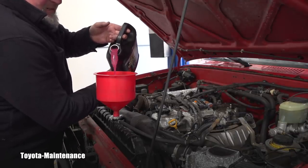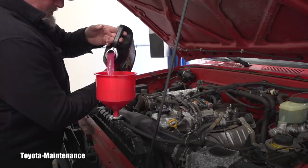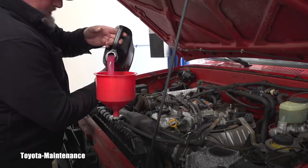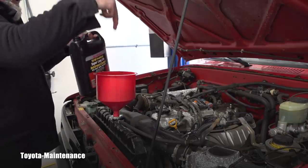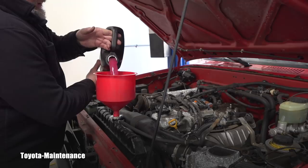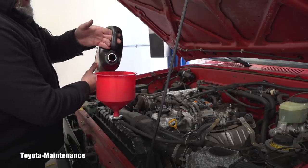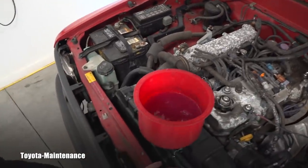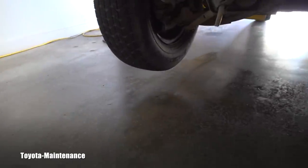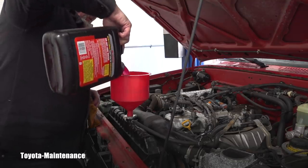You can see it's a pink color instead of the red color — super long-life is the latest, while the long-life was before and has a red color. I go ahead and start filling the system until it stops taking coolant in, then it will be time to start the engine and let it run to get the bubbles out of the cooling system. You can see the detail as it's coming in — nothing is leaking underneath the vehicle.